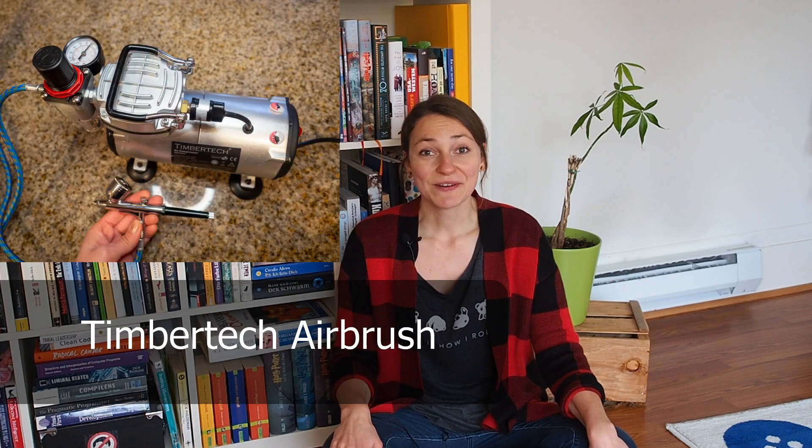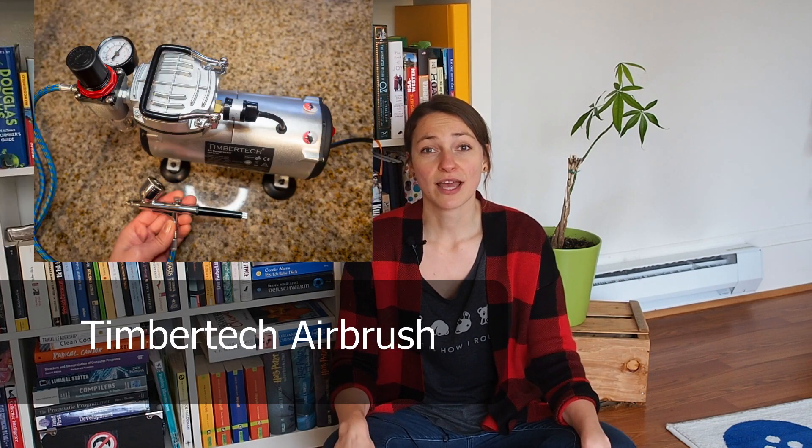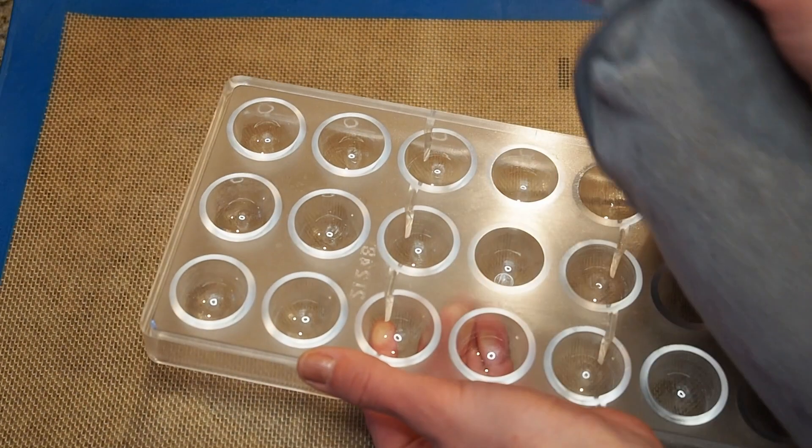Hi, I'm Angie and today we're making some bonbons. I bought myself a new toy — an airbrush! I'll make some bonbons in my old style and some with the airbrush, so this is the very first time I try it out. I'm super excited about it, so let's start!